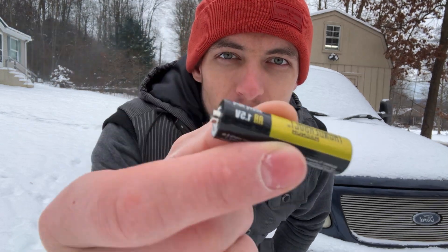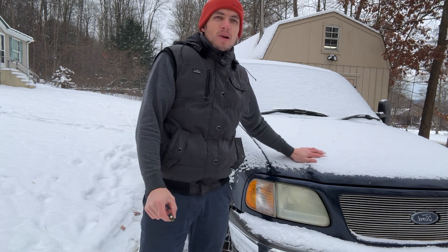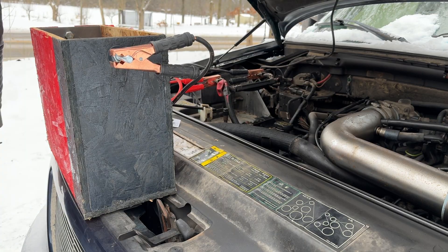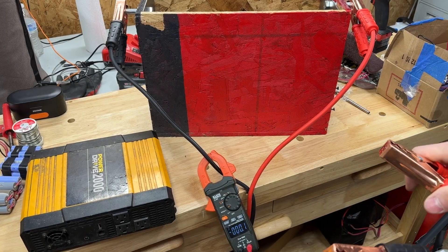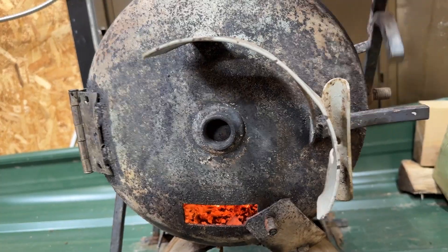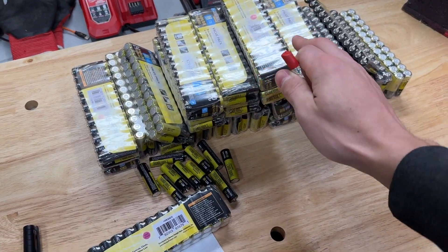Today I want to find out how many AA batteries it takes to start this bad boy right here. I've seen some sparks — 100 and something amps. No way! It's cold outside. I've got the fire going so we don't freeze to death here. This is how many batteries I have right here.